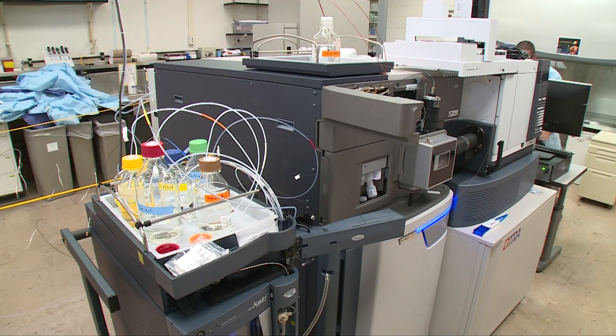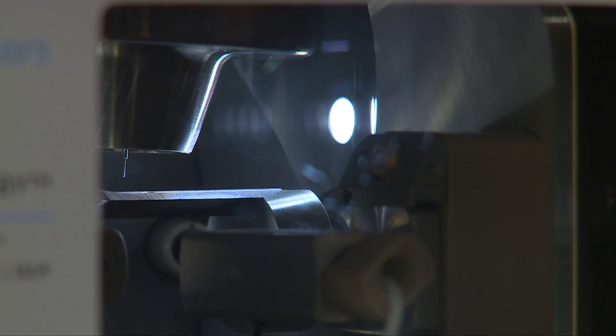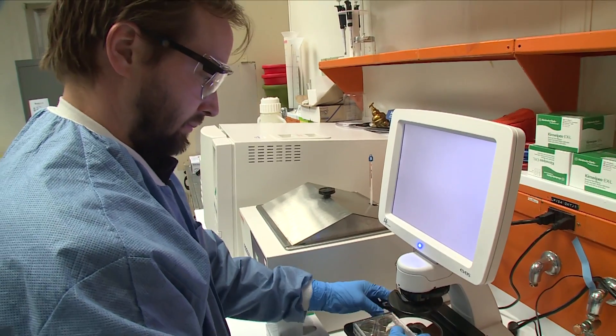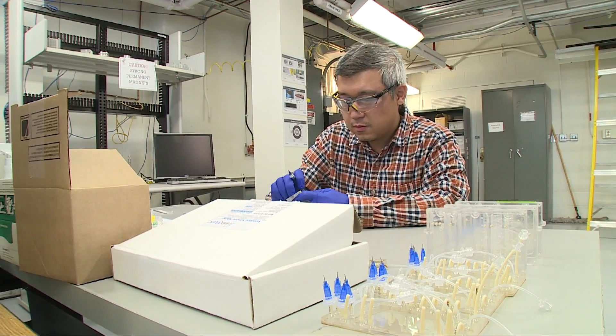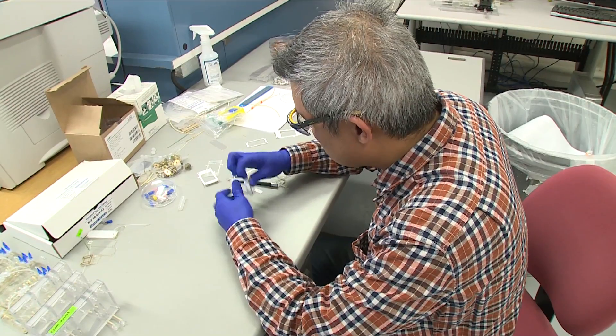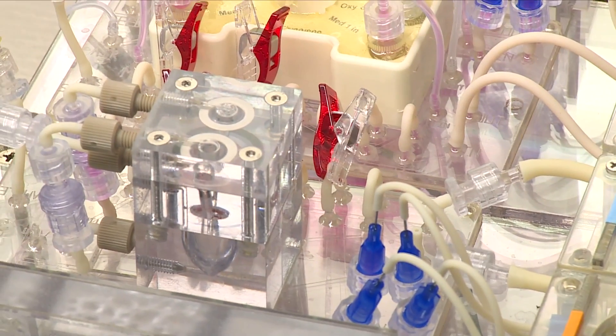My role in the Athena project is incorporating the analytical component associated with looking at the output of the liver and the output of the heart. We're looking at organ functionality and also how the organs might be talking to each other — is the output of the liver affecting, damaging, or hurting the heart? In terms of analytics, we're interested in the smallest amount of sample we can take from these devices and still get functional information. We're pushing the envelope for technology in terms of getting information from these small devices.